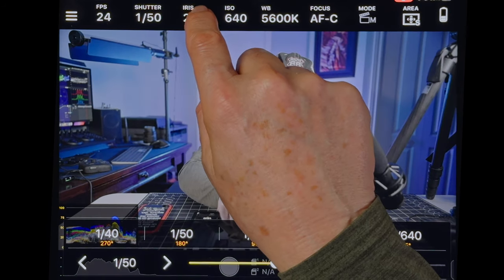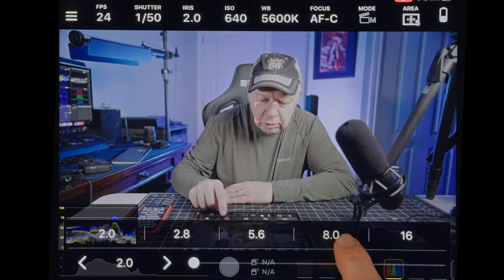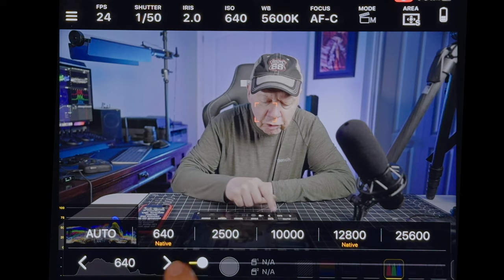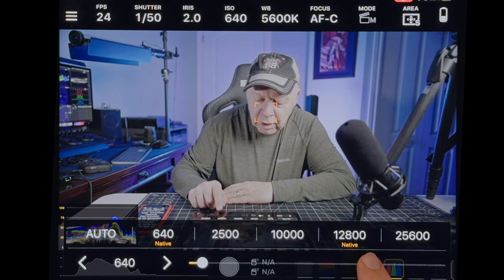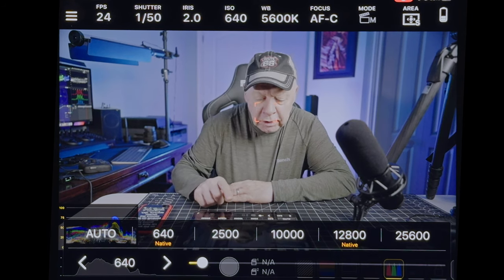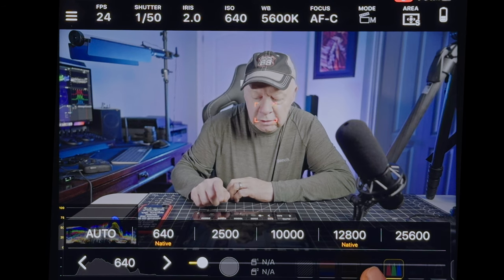The iris controls the aperture. With an F2 lens, you can go directly to F8 to make it darker. For ISO, you have the option for auto. What's great about it is that it shows the two native ISOs of the A7S III — the lower one and the higher one. You should always try to record at the native ISO for less noise and better image quality.